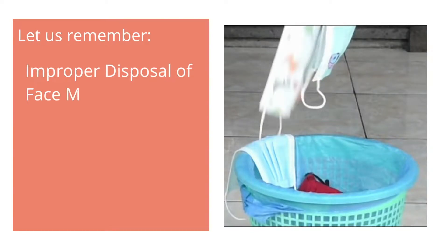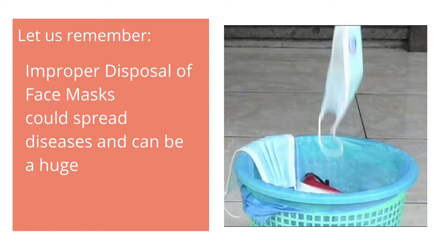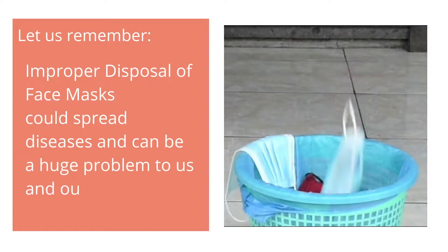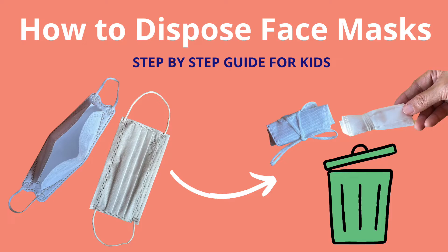Let us remember that improper disposal of face masks could spread diseases and can be a huge problem to us and our environment. In this video, let us learn how to dispose our face masks properly.